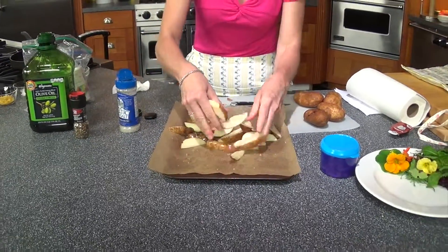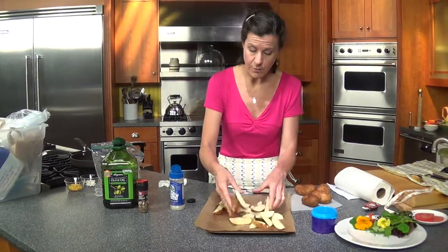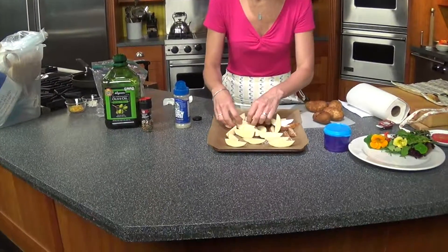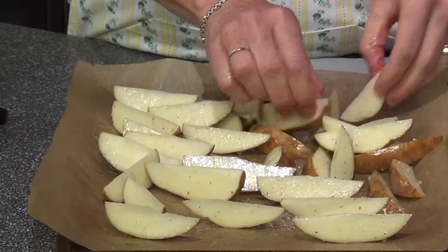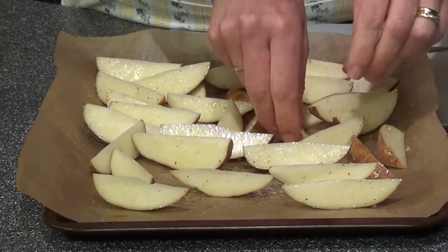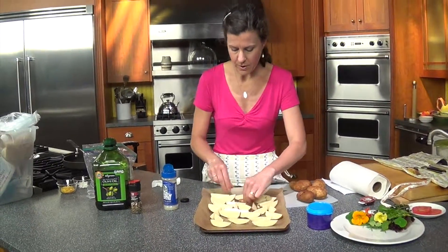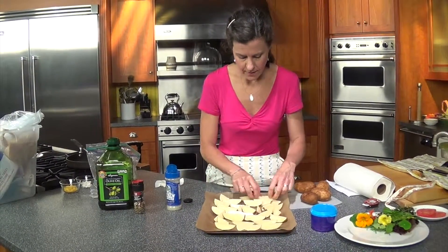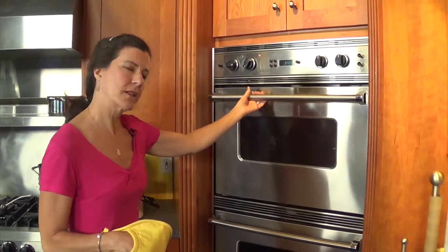Another thing you can do to make this even less fat is use a cooking spray — that works really well too. Then what I like to do is stand them up so they'll be on their skin side. I'm going to bake these in my preheated, very hot oven. I've got it at 400 right now, but you could also do these at 425, just until they're golden. That takes anywhere from 15 to 20 minutes. They've been cooking a little bit over 10 minutes, so let's check them out.